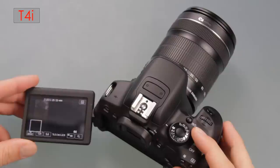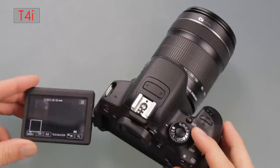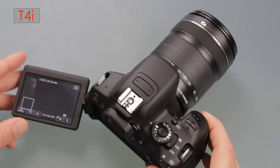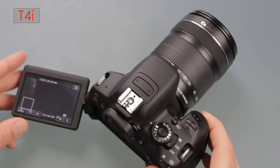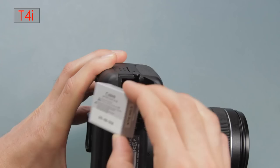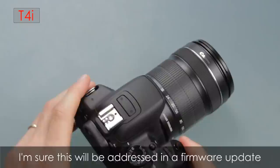Next up, I've got to talk about the T4i crashing. I've used just about all the Canon cameras and they all crash at some point, but it's super rare. The T4i for some reason seemed to crash way more than any other camera I've used. I even have footage of the screen being on while the camera is turned off — totally locked up. Basically you have to pull the battery out, put it back in, and turn it back on. My particular T4i crashed quite a bit.